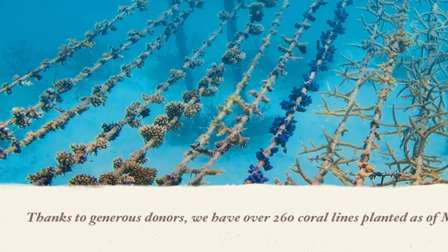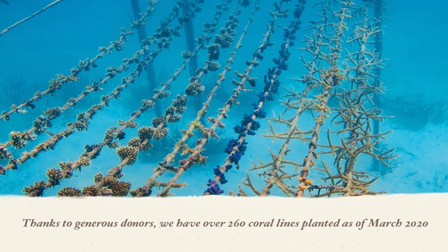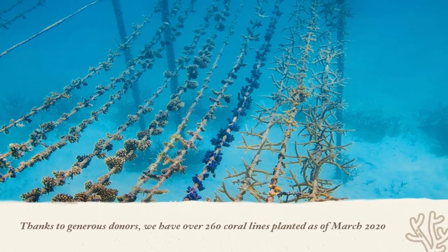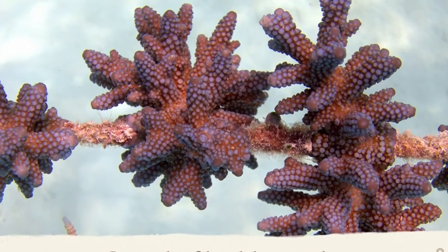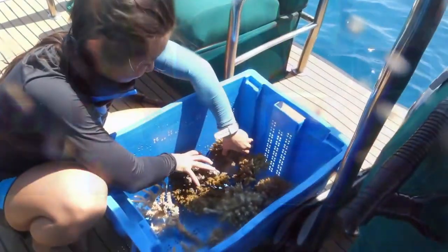Thanks to our generous donors, we are proud to have planted 260 coral lines as of March 2020. We nurse the corals in the lagoon for one year and later transport the ropes to One Palm Island Reef.